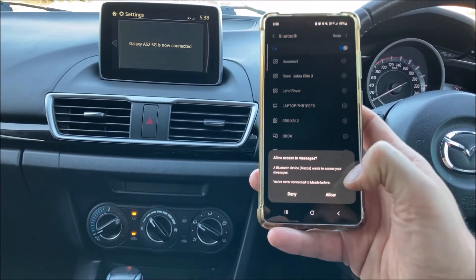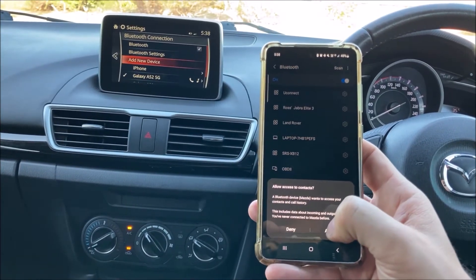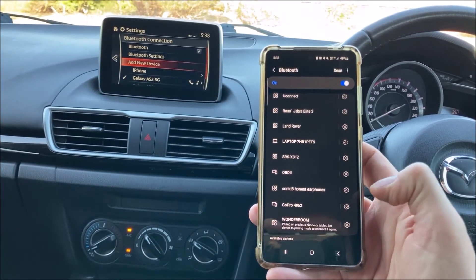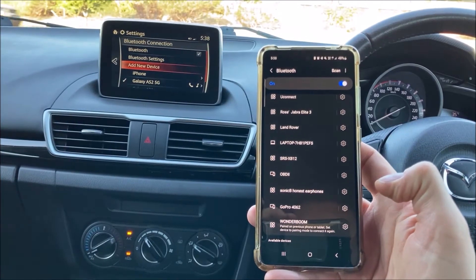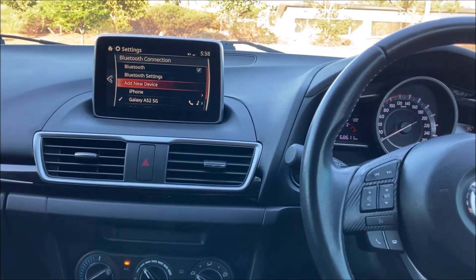It's asking me if I want to access messages — yes I do, so I'm going to allow that — and the same for contacts, allow that as well. And there we go, our device is now connected.